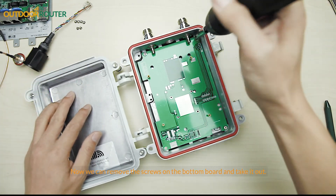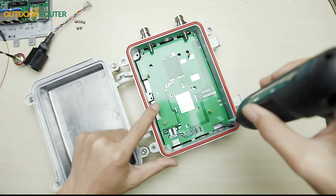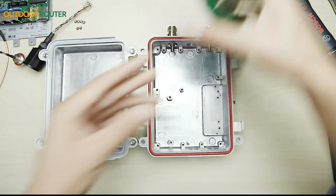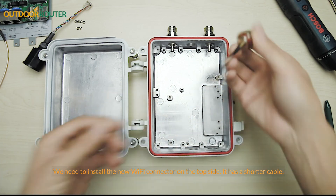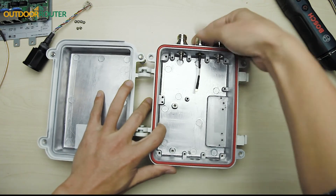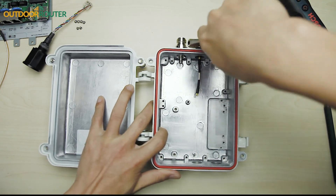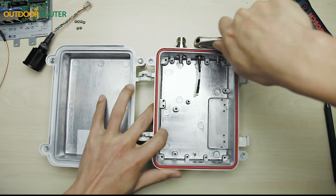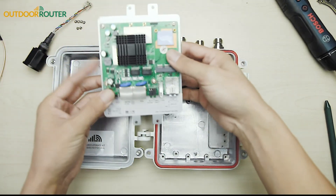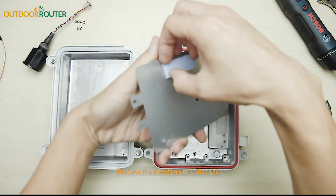Now we can remove the screws on the bottom board and take it out. We need to install the new Wi-Fi connector on the top side — it has a shorter cable. Remove the plastic on the silica gel.